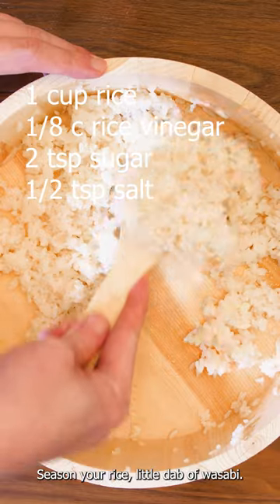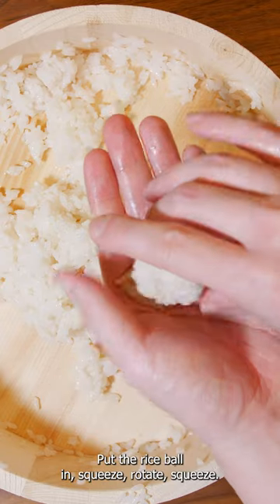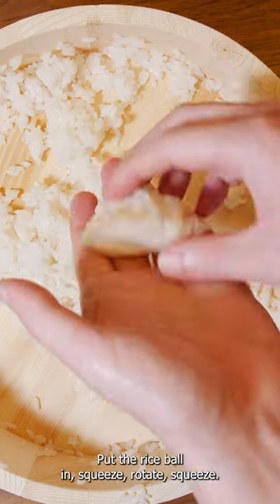Real wasabi — you can use the tube stuff. Season your rice, add a little dab of wasabi, put the rice ball in, squeeze, rotate, squeeze.